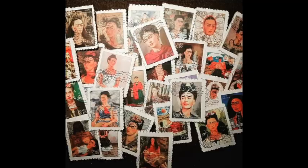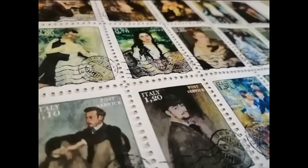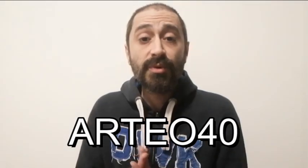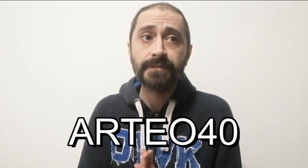Before we get to this, there is something really important I want to tell you. As you already know, in my Etsy shop there are many faux stamps available, and I decided to make a promotional code to give a 40% discount. The promotional code is ARTEO40 — if you type this code you will get 40% discount. This code will last until March the 31st and it works only for my digital faux stamps.